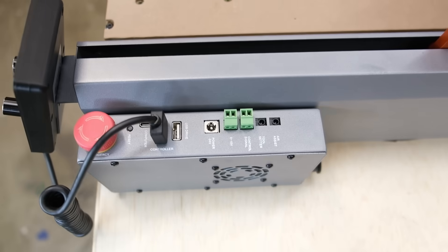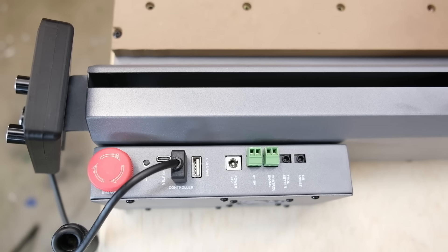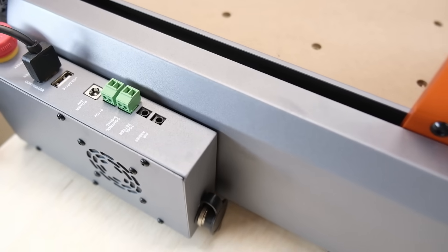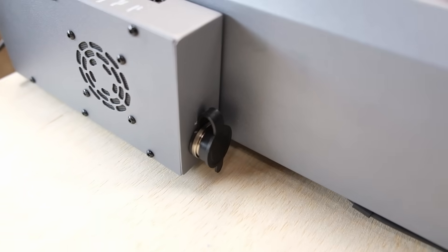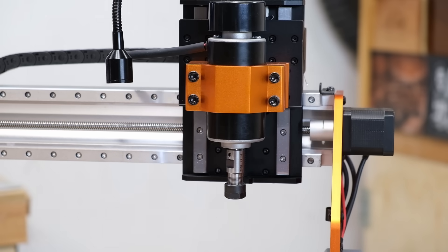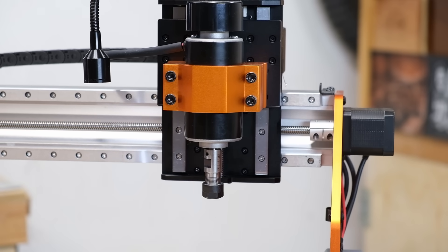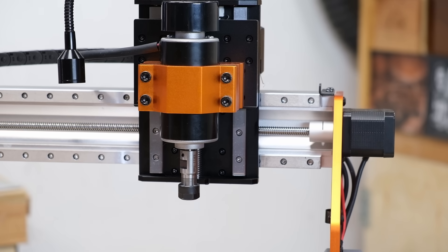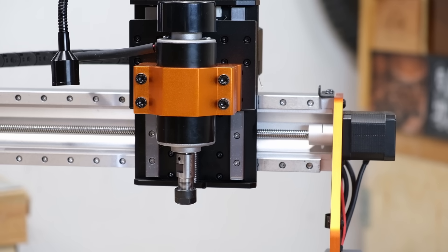The dual nut design on the lead screws completely removes backlash. That means when the tool changes direction, there's zero slop. Your cuts line up perfectly every time. Even during high speed moves, the motion feels tight and controlled — no rattling, no chatter, just clean mechanical precision.